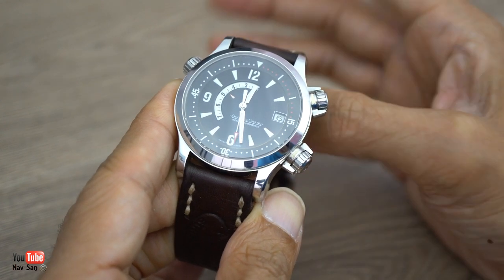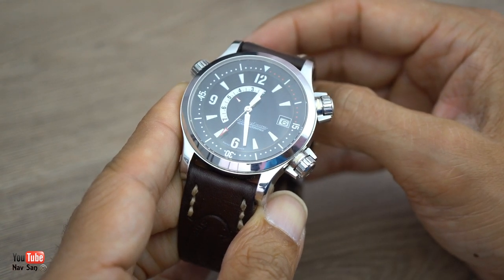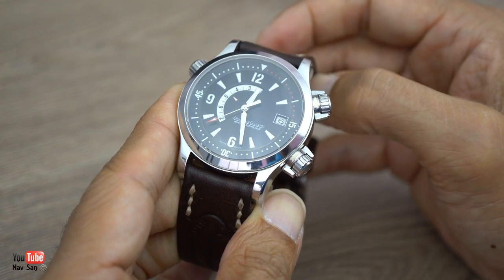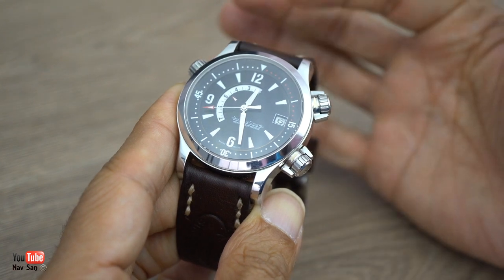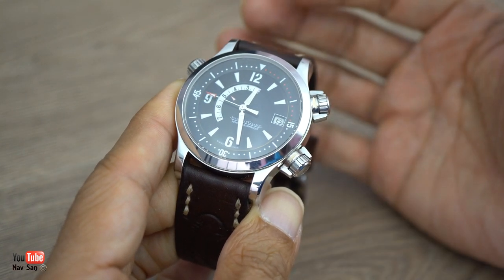Even though I like this watch, there are a few things which really annoy me - things I think they should have done a much better job on. The crown being one: I don't understand why they didn't have a screw-down crown. It would have made the watch a lot better.